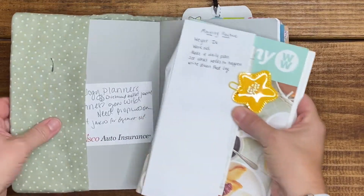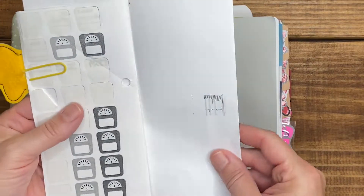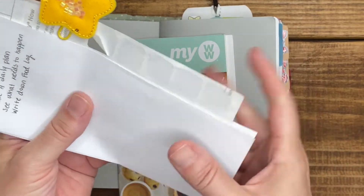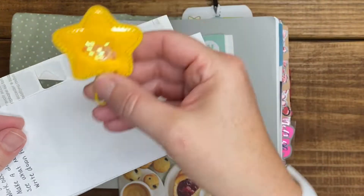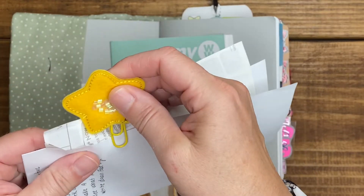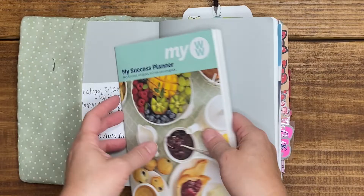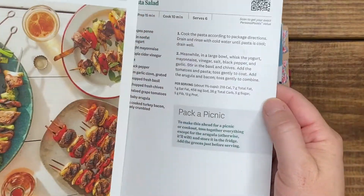In my side pocket I started making a routine. I have some stickers I made — scales — as well as my homemade star paper clip. It was supposed to shake but that was a big fail; I'll try it again with something else. I also have my Weight Watchers book as well as some recipes I want to try.